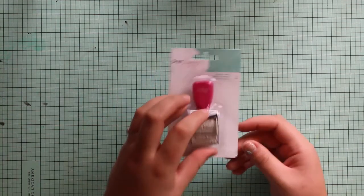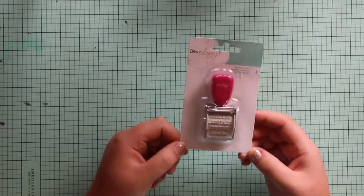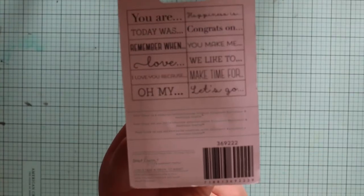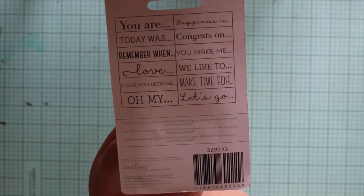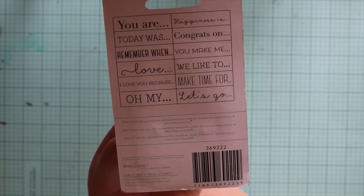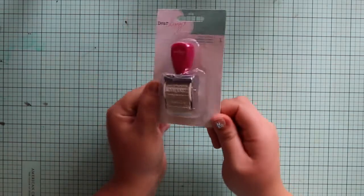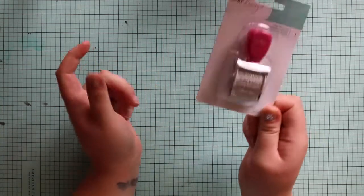I also got this phrase stamp from the Dear Lizzie Serendipity collection. On the back you can see the different things you can stamp. I really love the font of 'let's go' and 'love' — I love phrase stamps. I just got my new one from the Amy Tangerine Rise and Shine collection as well, so two new ones.